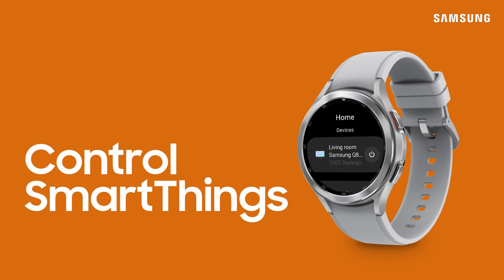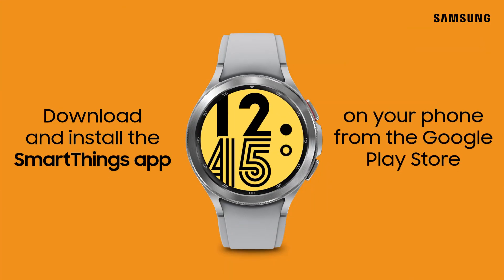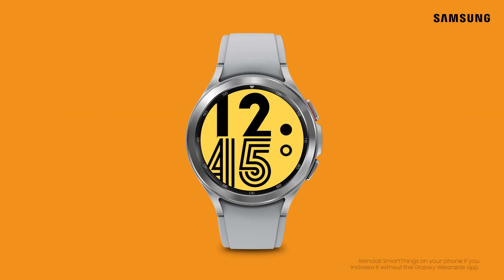You can use your new Galaxy Watch to control all your connected smart devices through the SmartThings app. Just make sure your watch is connected to your phone through the Galaxy Wearable app and that the SmartThings app is installed on your phone. The SmartThings app can be found in the Google Play Store.